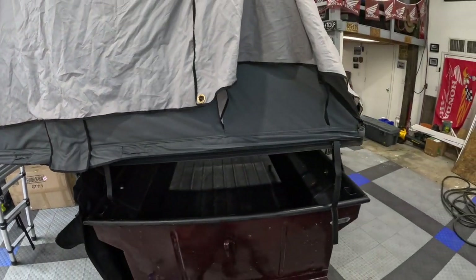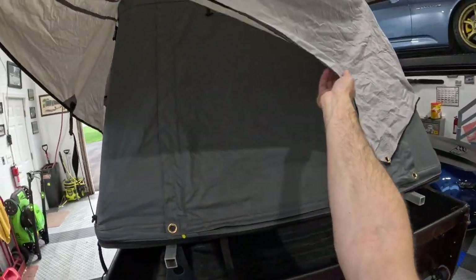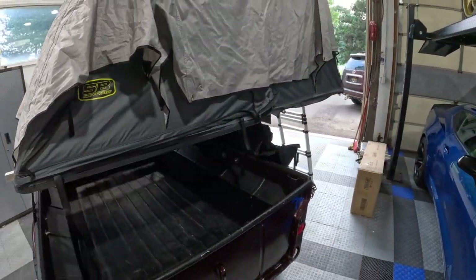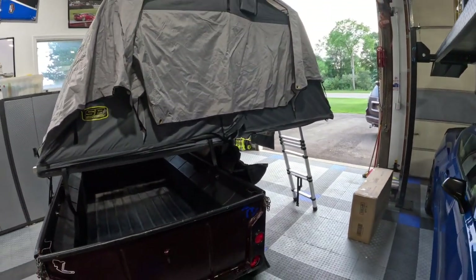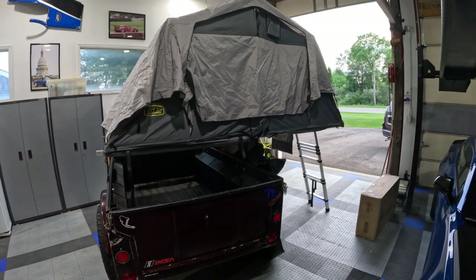You can also run a wire up inside there — say you're at a campsite with electricity or running a generator, you can run an extension cord up through that little space on either side. There's the back; the cover's totally down on the back, and same thing on this side. We'll back up and let you get a good look at the tent here.